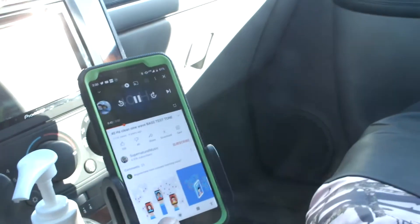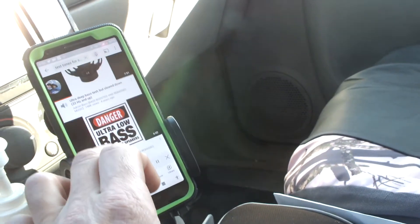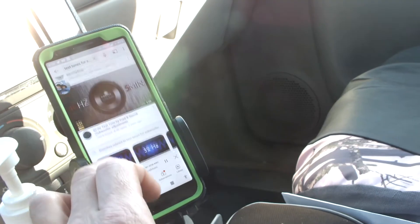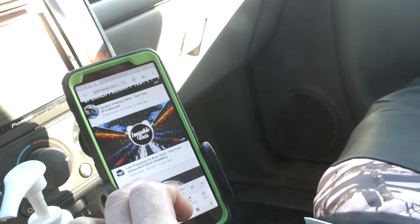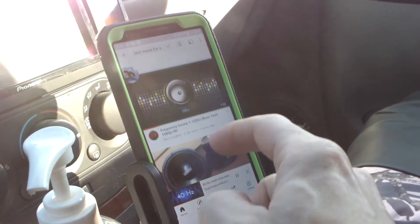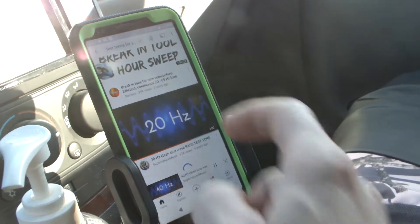Let's see if we can get the woofer to move a little bit more. It's got a nice hum throughout the whole car. Let's see if we can get lower. There's 50. 32. There's 20.